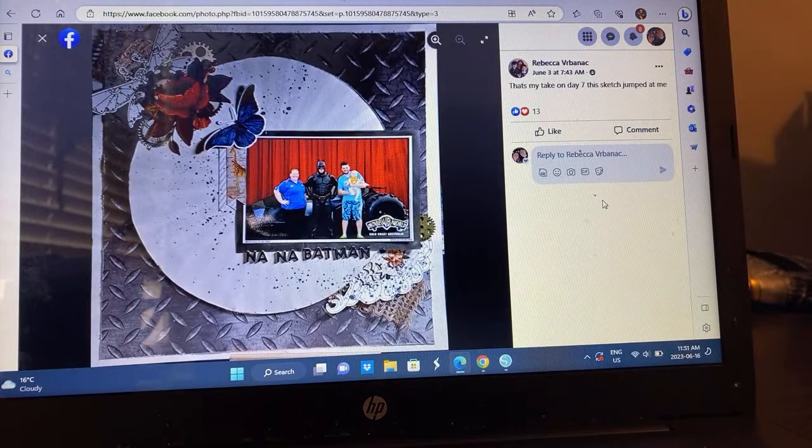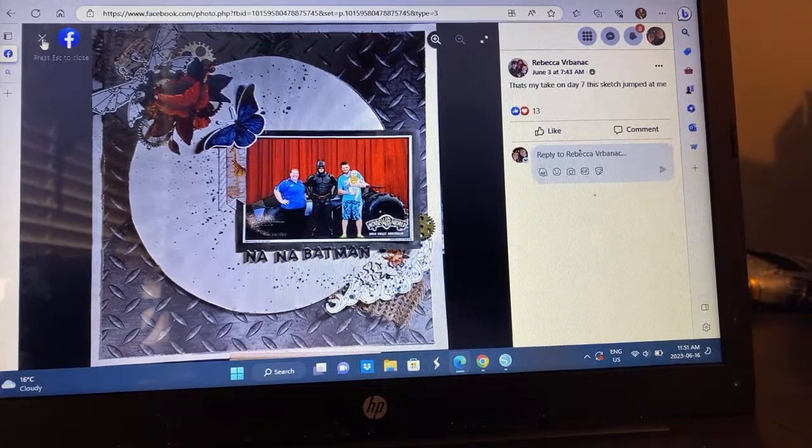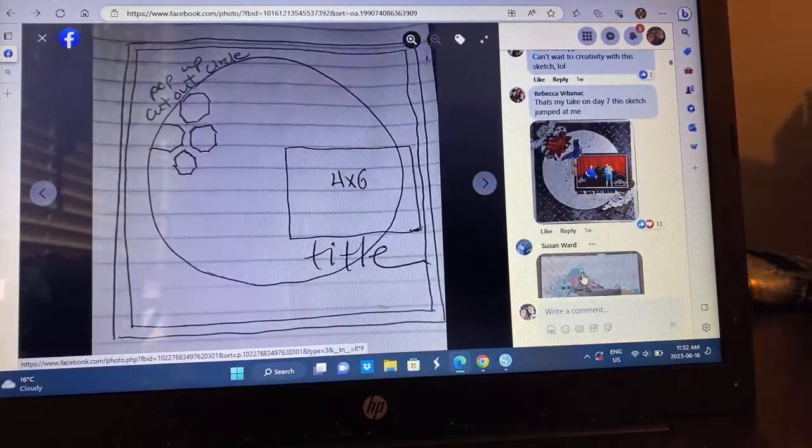Rebecca went with a Batman theme — a photo with Batman. I'm loving how she took on this upper cluster, really fun and playful. She's got a cluster down here as well, and she just cut out a circle and put it on top of a background. That patterned paper works so perfectly. I'm sure some of us would struggle using that, but she rocked it. She's saying the sketch jumped at her, so I think that just means she really liked it and it was easy for her.